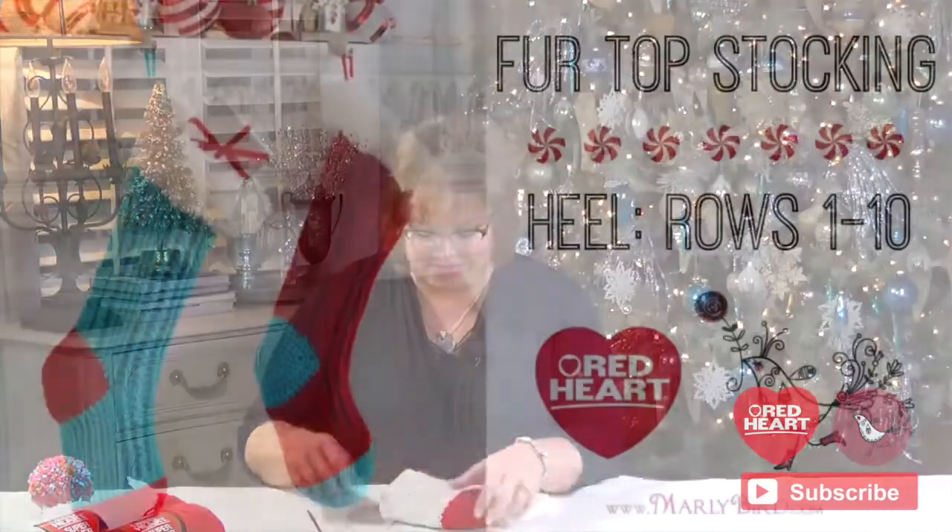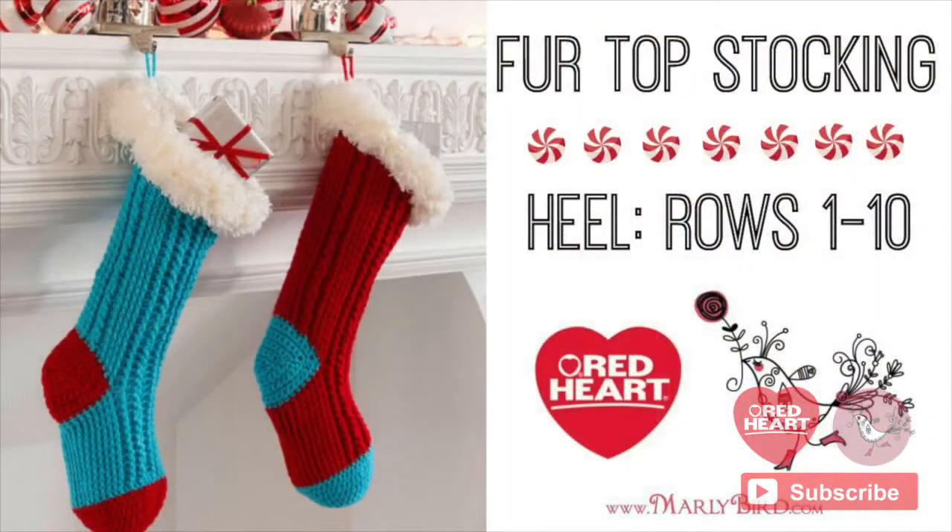Go ahead and get to this point in your stocking, and then we will jump in and I will show you how to do the heel. We'll move on and work into the leg, and then finally the cuff. Okay, so you have a toe and a foot — it's time to create the heel. Let's get started.